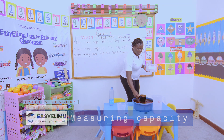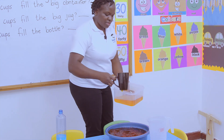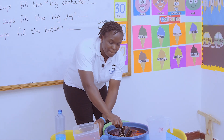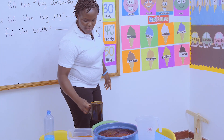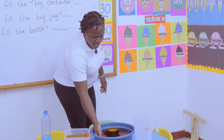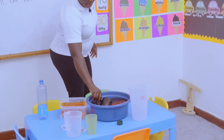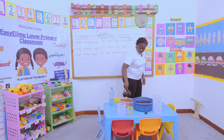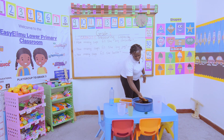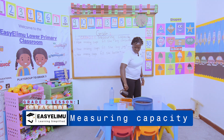Let's see. We go: one, two, three, four, five — it looks like orange juice — six, seven... So how many cups fill the big container? Eight! Eight cups fill the big container.